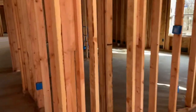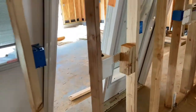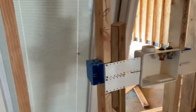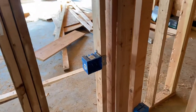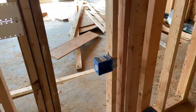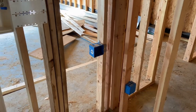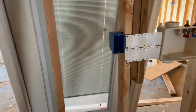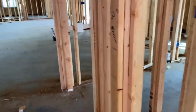Moving on to the laundry room: just general purpose outlets with the switch up high. There's an outlet for the washing machine up high, and over here a two-gang outlet — a 20-amp circuit — for the dryer, which is 30 amps. Per code, all receptacles in the laundry room must be on their own circuit. I don't know why, but any general receptacle in the laundry room has to be on its own circuit.